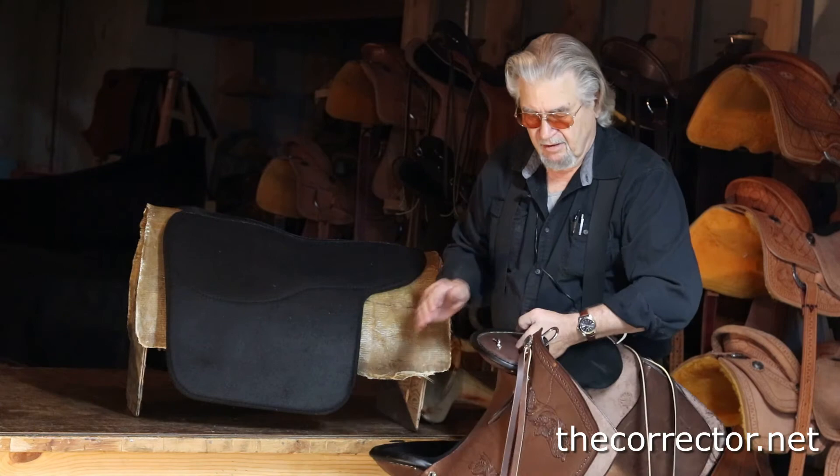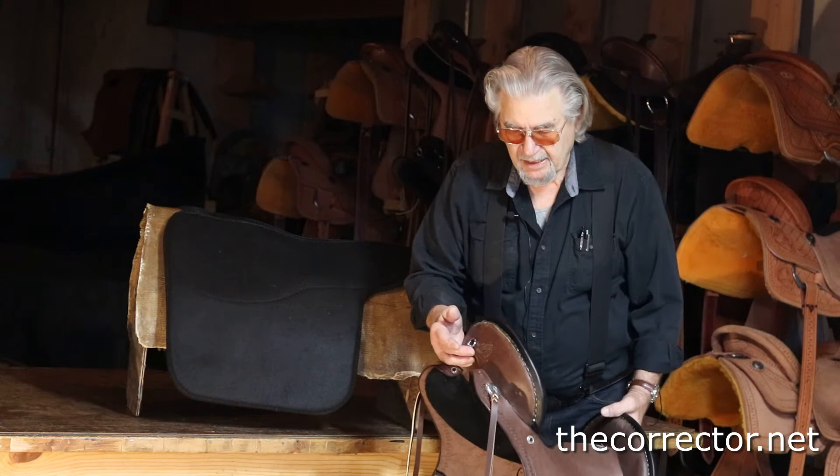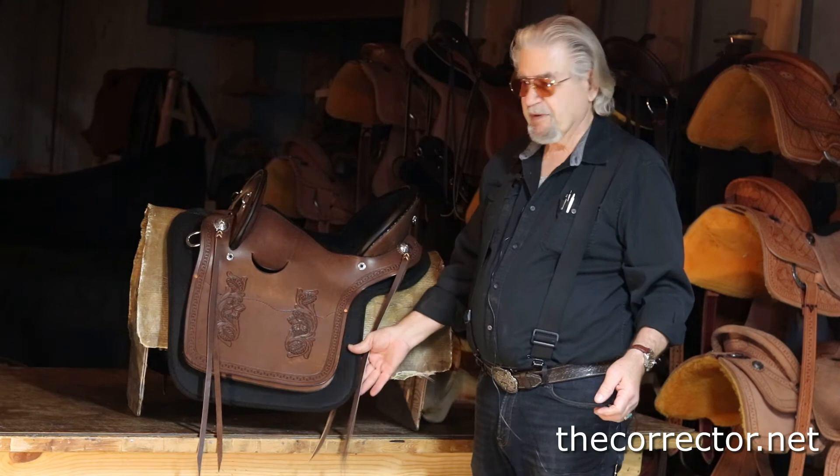He wanted extra footman's loops and a crupper D. He has my saddle positioner and my elastic crupper — he loves it. He wanted this, and some strings to tie off of. We didn't go ahead and put any footman's loops back here. This is sitting on the protector pad that will come with it, which also comes with a liner pad so you don't have to wash the protector pad.